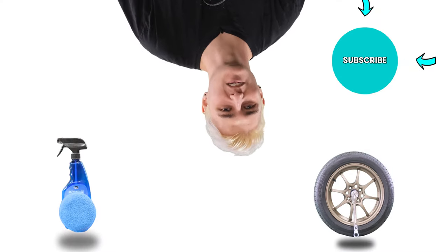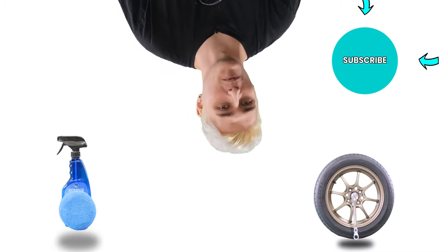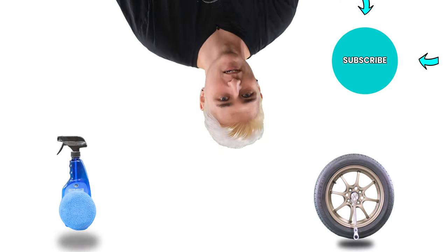If you want to watch more detailing videos, go ahead and click the sponge and spray bottle right there. And if you want to watch more modification videos, click the wheel and wrench right there. And remember, stay beautiful!